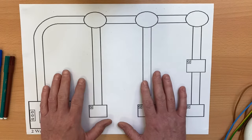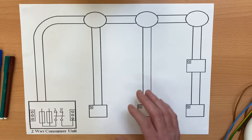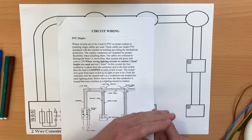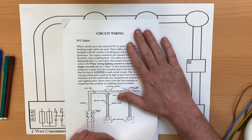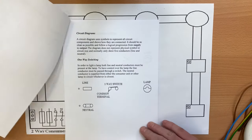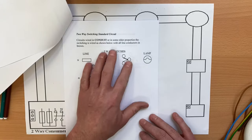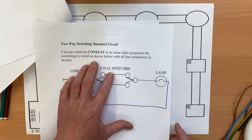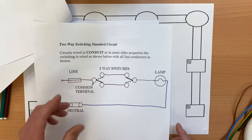We've created this drawing, which is downloadable from the link in the description, and we've been working our way through it. It explains a little bit about the conduit looping method and includes some circuit diagrams. The circuit diagram we completed previously will help us with today's presentation, where we want two switches controlling one light using the conduit looping method.